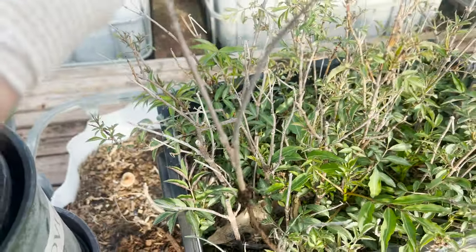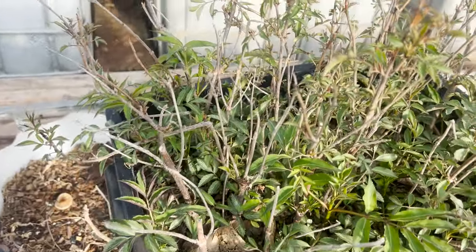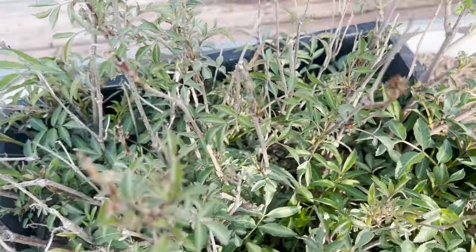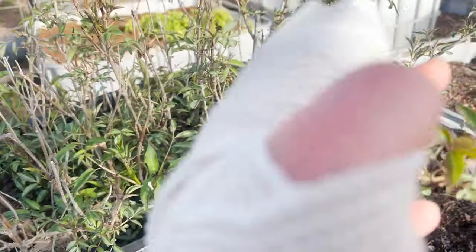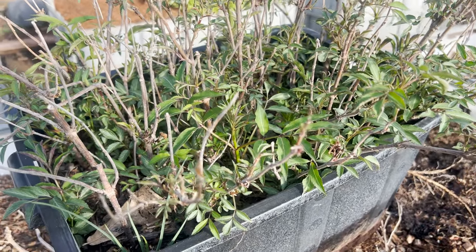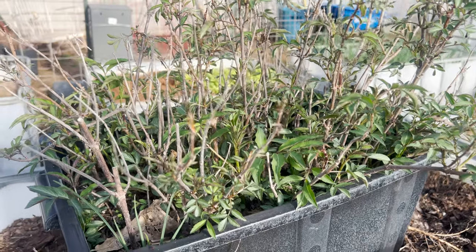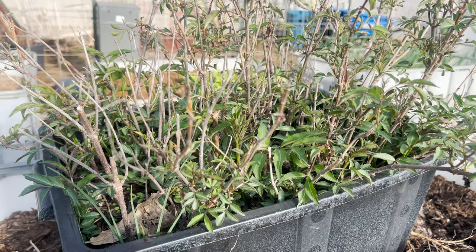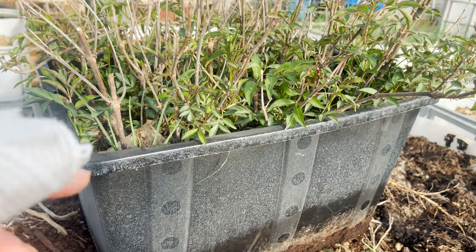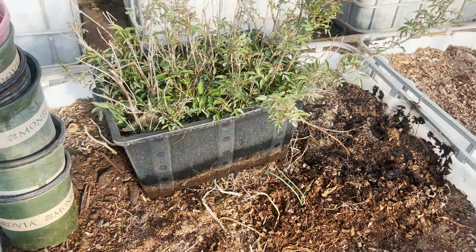If they're still brown this time of year and you pull them out and they're real brittle without any roots, they're dead, they didn't make it. But I can look in here and see that the vast majority of these are alive. We're actually a little late — we could have done this a month ago — but we're going to dump this out, and we've got some pots and soil here, and we're going to pot these up.